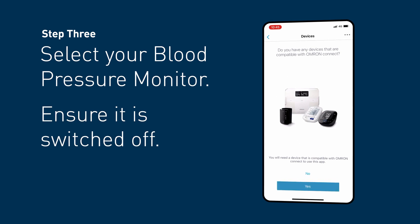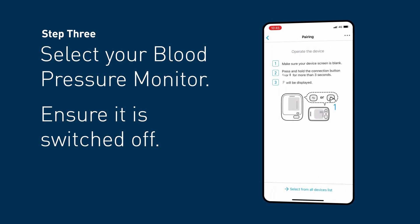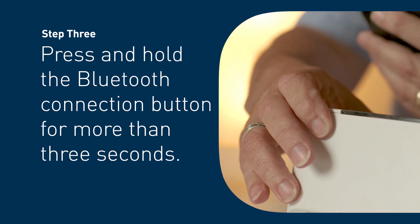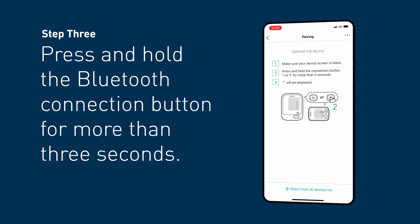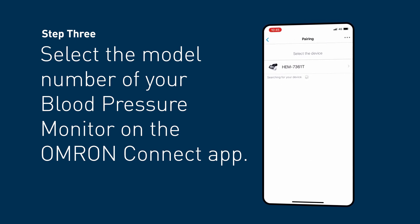Step 3. Select your blood pressure monitor. Ensure your blood pressure monitor is switched off. Press and hold the Bluetooth connection button for more than 3 seconds. Select the model number of your blood pressure monitor on the OMRON Connect app.